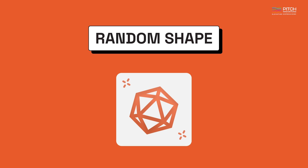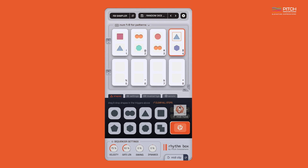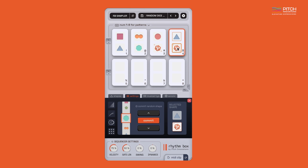Rhythmbox also comes with a little-known secret called the random shape. You can access the shape by dragging and dropping it from the magic dice here. This shape randomly chooses between the eight shapes to create some seriously cool patterns like this.